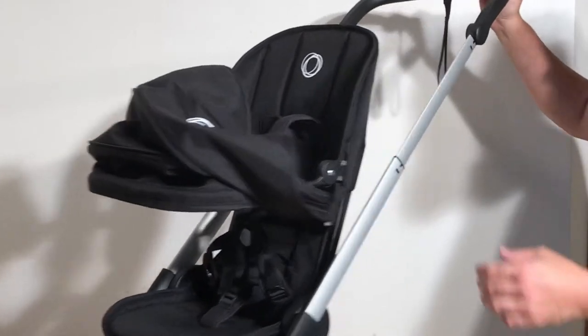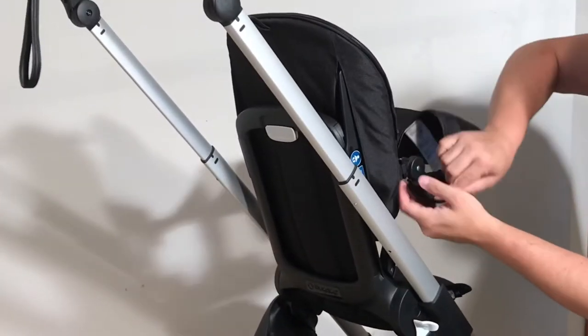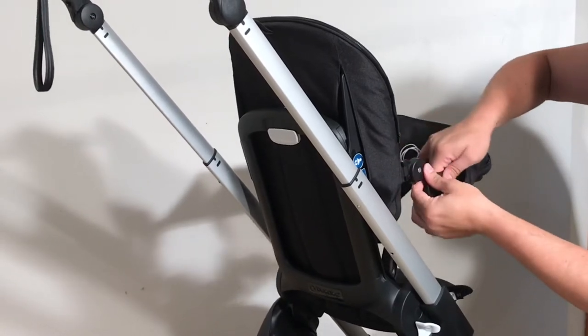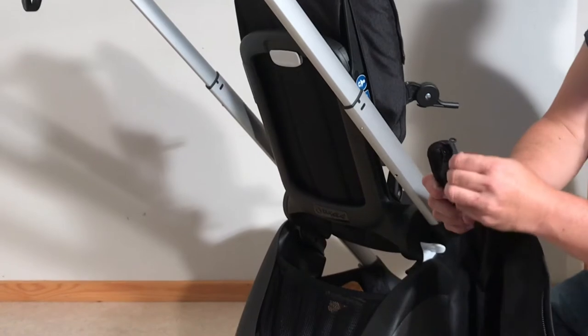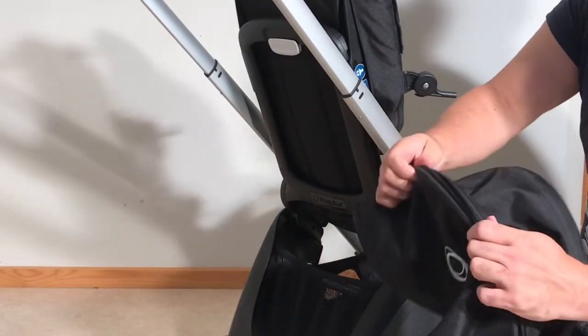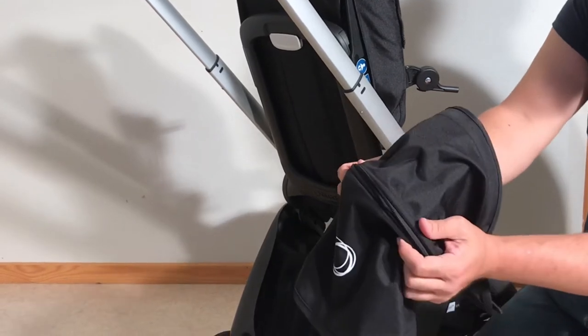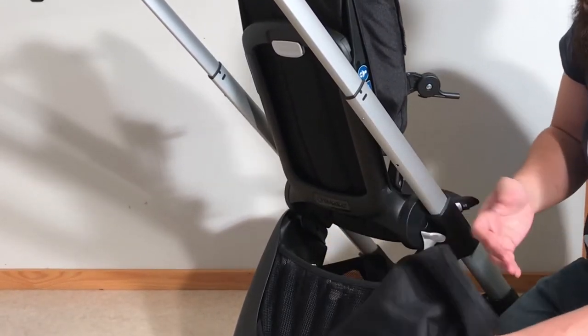Do the same thing on the other side — remove the elastic band and pull this rib out — and now you can pull the canopy out entirely. There is an additional pliable plastic rib inside, but you don't have to worry about that. Just hold the canopy like this as you're pushing it into a washing machine.